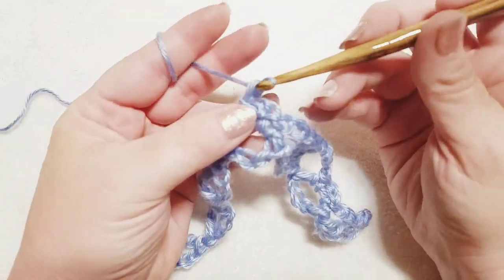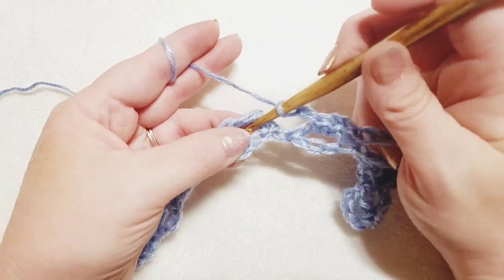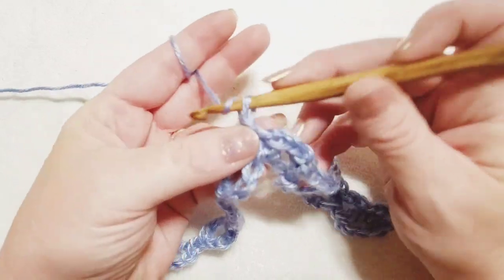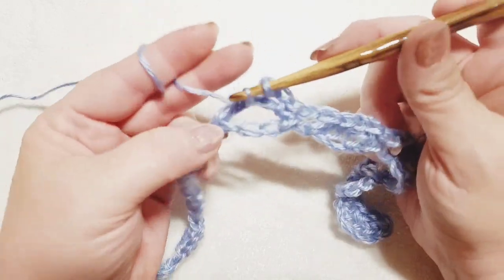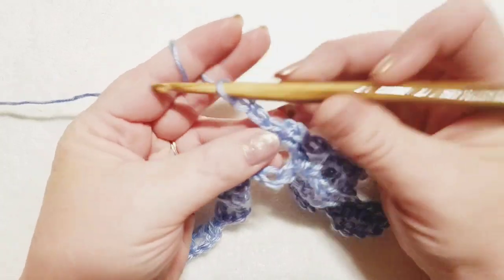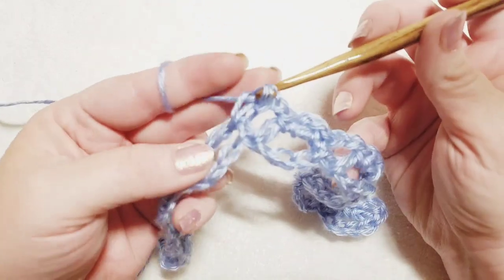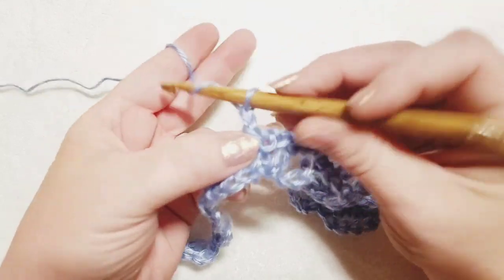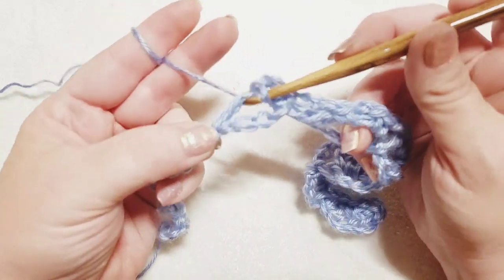Chain two — one and two — and do a single crochet right back into the same foundation oval. Chain two again and move to the very next foundation oval for a single crochet. Chain two again and go right back into that same foundation oval and do a single crochet. Chain two, move to the next foundation oval, single crochet, chain two, single crochet back into the same oval. That is the end of your repeat.